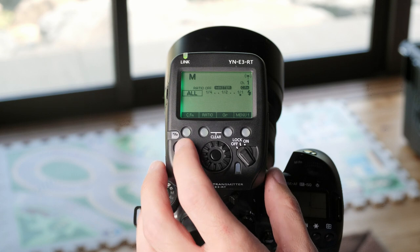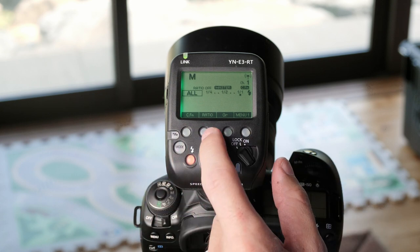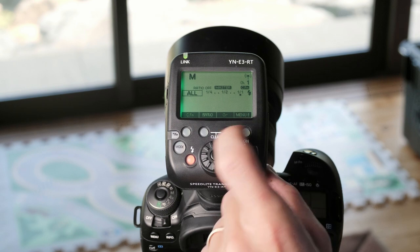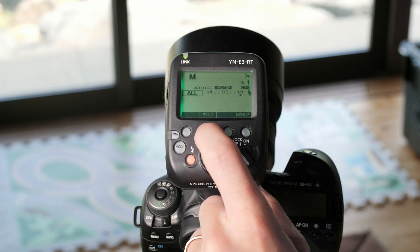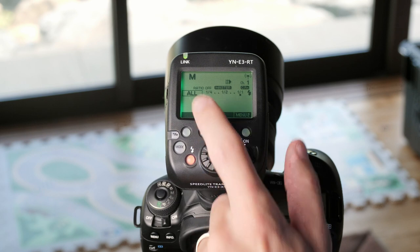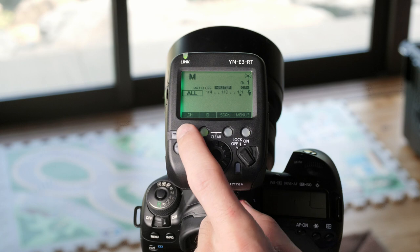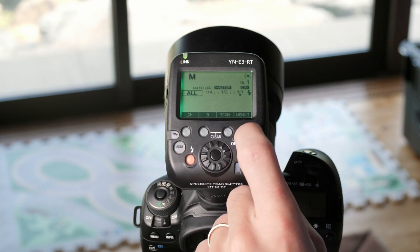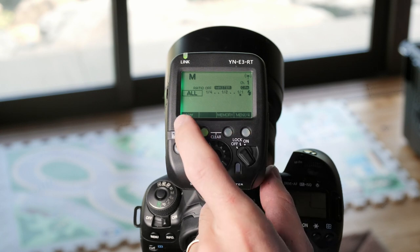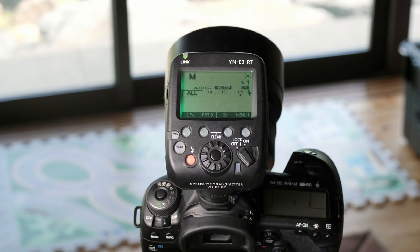Going into the next mode, we have manual mode, which has some similar settings: custom function, ratio, group, and going on to menu page 2. Page 2 has the sync function, which controls high speed sync but also rear curtain sync when you're in manual mode. The next page lets you choose your channel ID, scan, or go to the next page. Again you have version, memory, and menu 4 brings you back to the beginning — all the same as before.